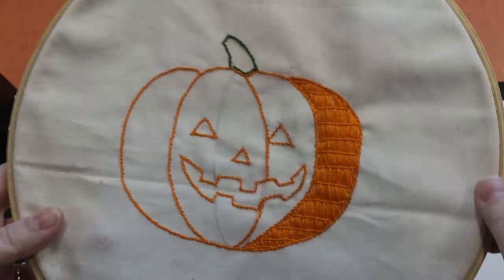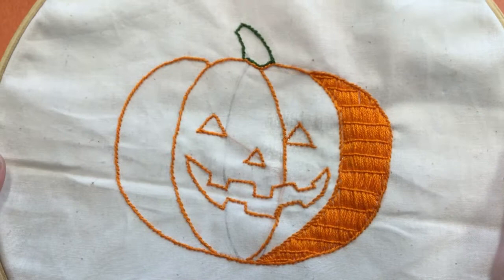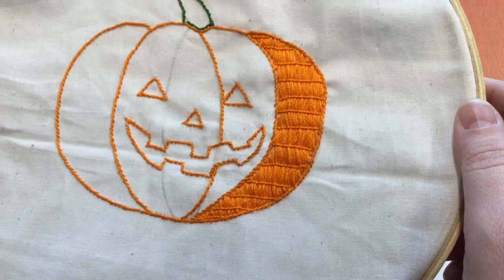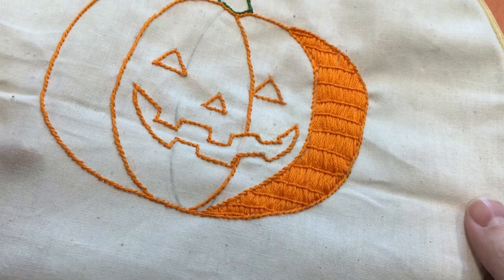Once you have the stem stitch done for all the borders — your orange pumpkin sections, the stem, and the face — you're going to start doing the Bayeux stitch. This is a couching stitch that has three different steps. I've already done a little bit to show you what the finished product looks like right here.